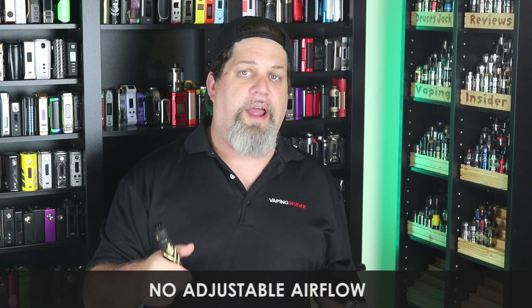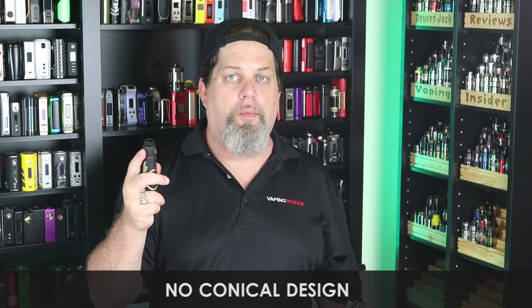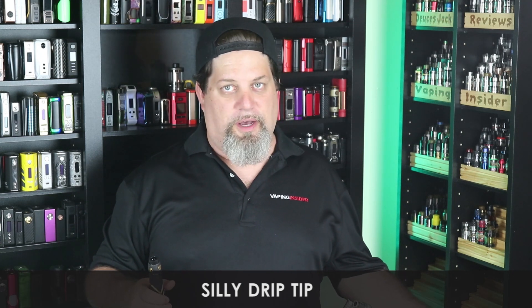First con: no adjustable airflow. Second con: no conical design or doming on the interior of the top cap. Third con: that silly curvy drip tip — Seris Vape, somebody over there has a phallic issue. That UFO thing, the drip tip — nobody wants to vape on a drip tip like that. Scrap it and get rid of it.